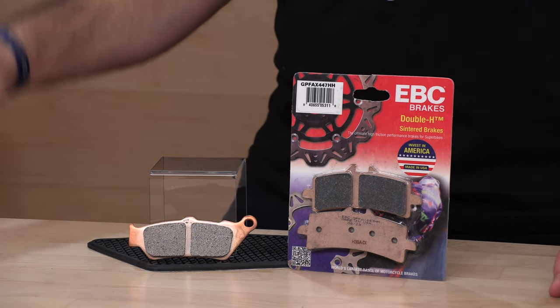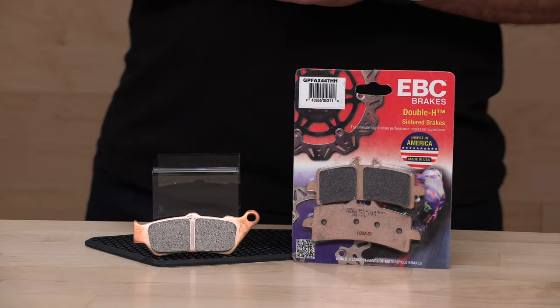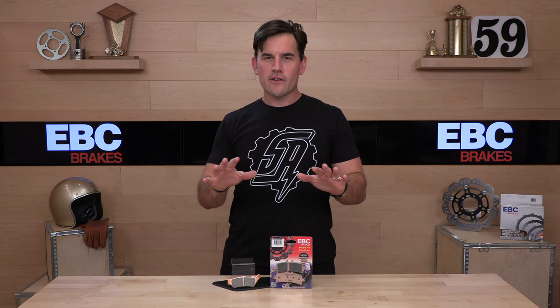Also, to support us here at speedaddicts.com — we really do appreciate your support, by the way. To support us, just shop with us. There's a link in the description below that'll take you right over to the full selection of EBC brake pads and rotors. While you're over there, get a new helmet — you deserve it, yours is looking a little rough. Have it sent to your friend's house if you're worried about getting found out. People do it all the time, go for it.